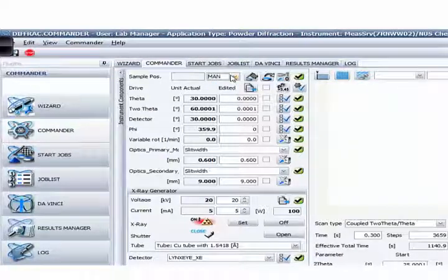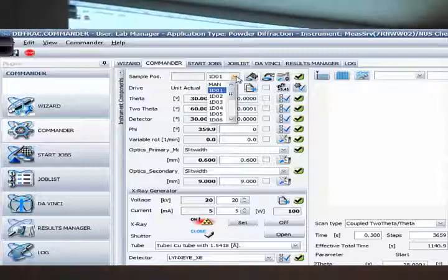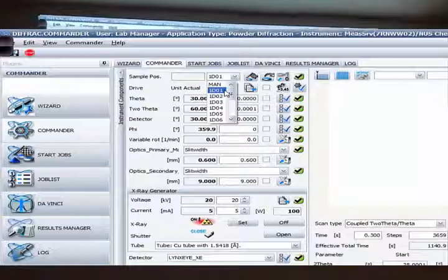Right now you can only see the manual mode here. When you load the sample holder using the sample robot — it has sensors inside — once you load the sample holder in, it automatically detects that there's a sample holder, in this case at position D. So you should be able to see the D row in the sample position list — from D01 all the way to D15 — and you click the position that your sample is at.